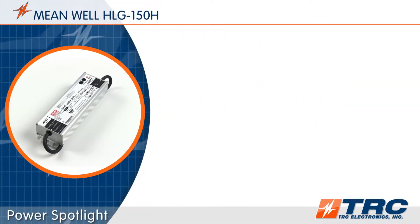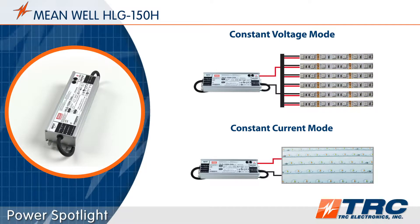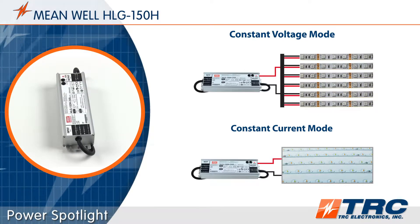The HLG150 LED drivers are capable of operating in either constant voltage mode or constant current mode. This flexibility provides incredible compatibility with many LED circuit configurations.